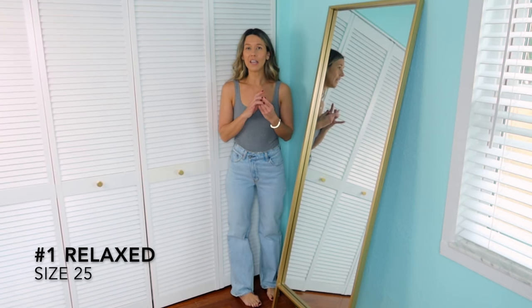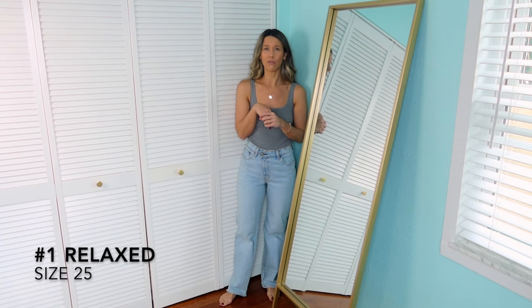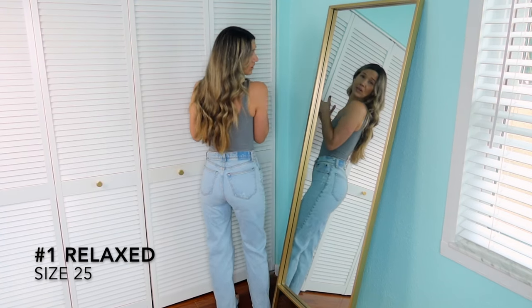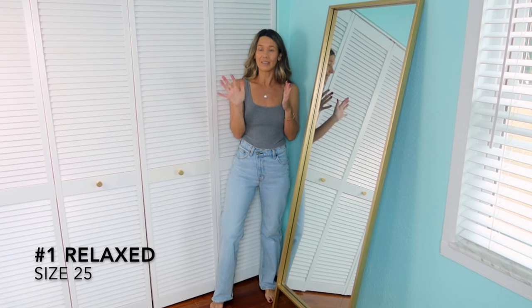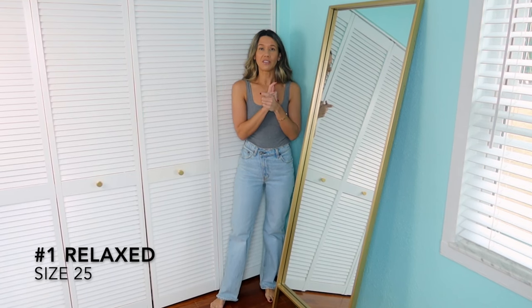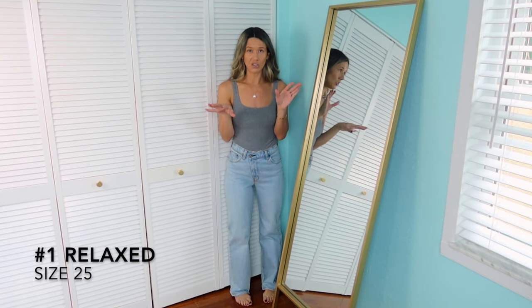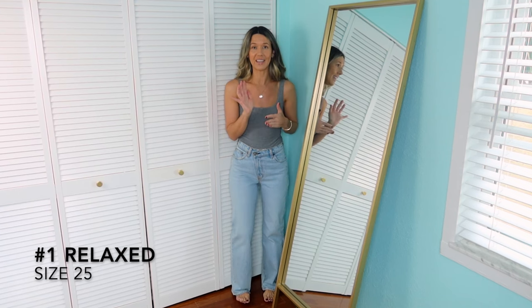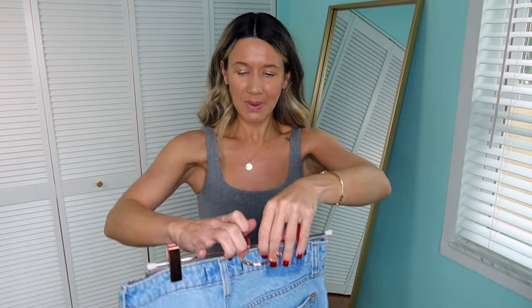I'm not going to put any shoes on for the video so you can see exactly how the length is on all the jeans. These are just a really nice pair — I believe they may be on clearance right now, which probably means there are only two or three sizes left. The Relaxed jeans themselves have about 15 to 20 washes available, so you don't necessarily have to get the exact wash I'm wearing.